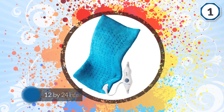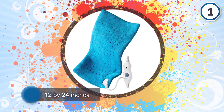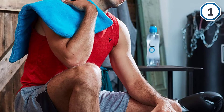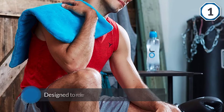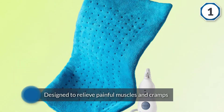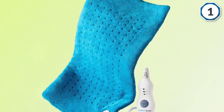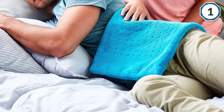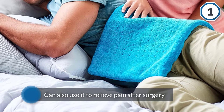This large electric heating pad is just a few dollars less than our top pick, the Sunbeam Express Heat heating pad. It's 12 by 24 inches, making it large enough to cover the spine and shoulders. The pad is specifically designed to relieve painful muscles and cramps, and you can also use it to relieve pain after surgery.